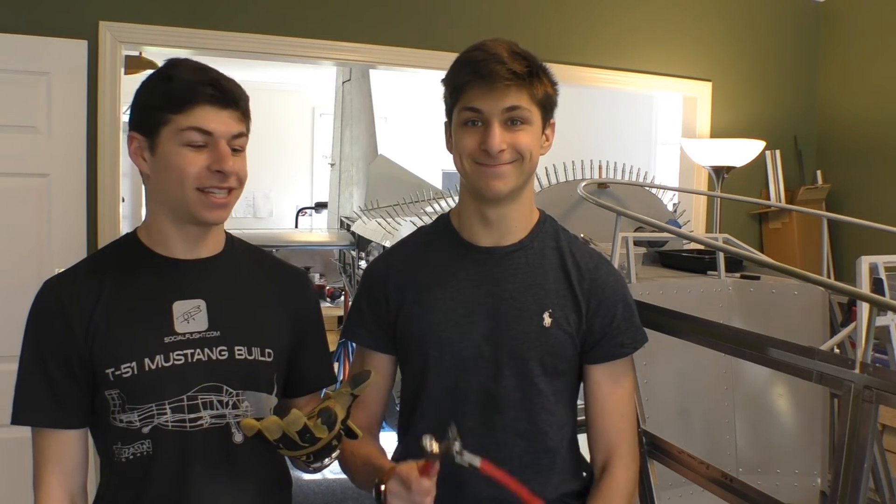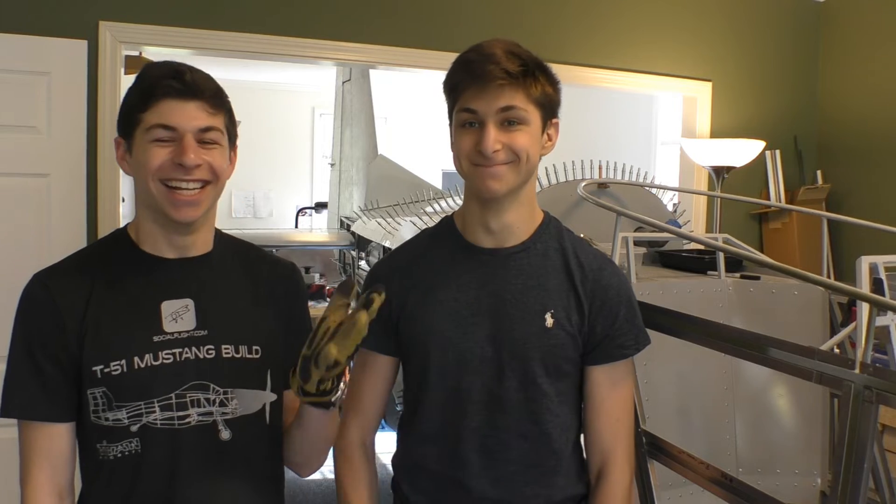I'm going to be using this air-powered Klico extractor tool, and Ben will be using the standard. So other than that, let's see who finishes first. Let's do it.